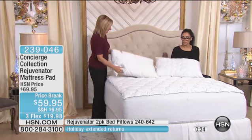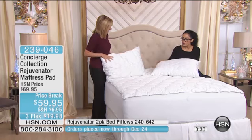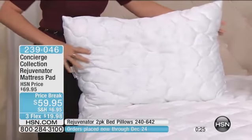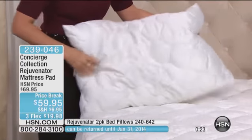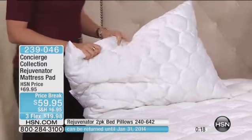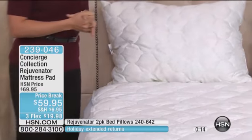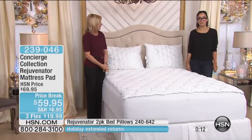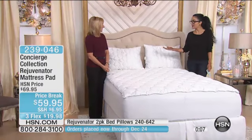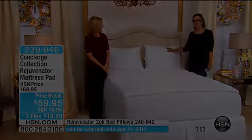When you see these, you're thinking — really, you can put these in the washing machine? They just look so luxurious, so delicate. I love a quilted pillow; it really adds to the performance of them. So this is the Concierge Collection Rejuvenator Mattress Pad, and we've got the matching pillows as well. $59.95 is our price. Thank you so much, Ellen. And we want to mention the pillows once more if you're just joining us.